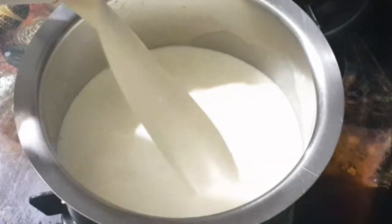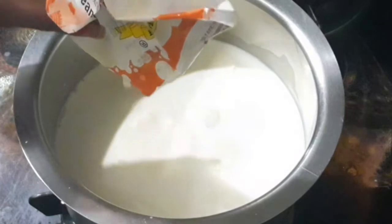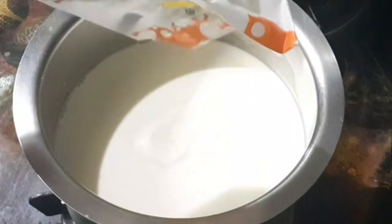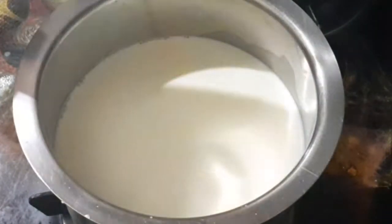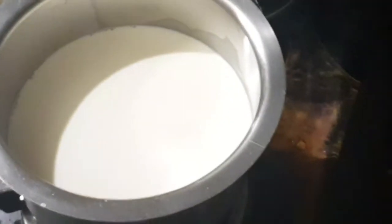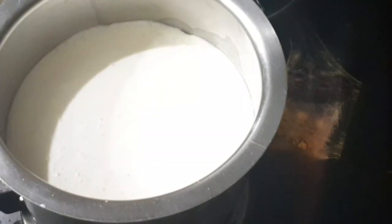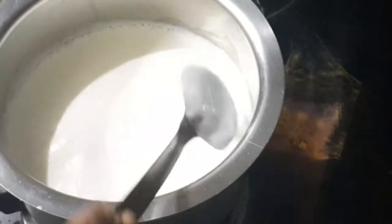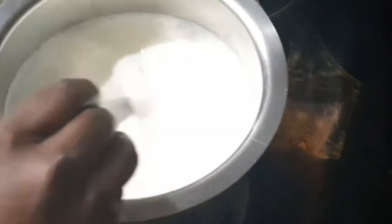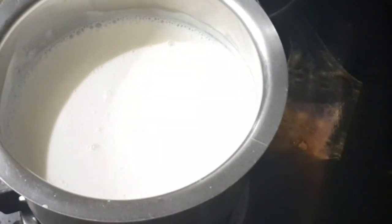I am going to pour it into half liters. When the egg is ready, add the egg to the bottom. Now the egg gets into the egg and add the egg in the bottom. Dunk it in 1 teaspoon of egg.